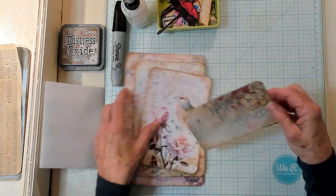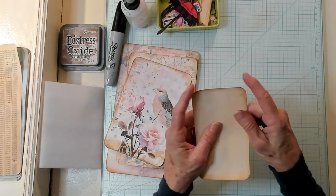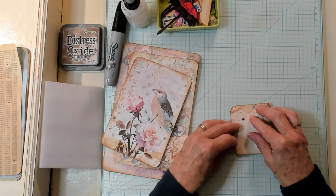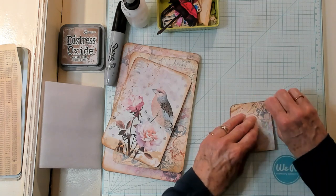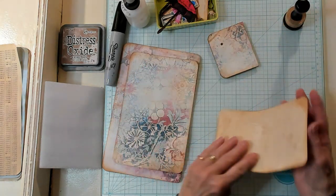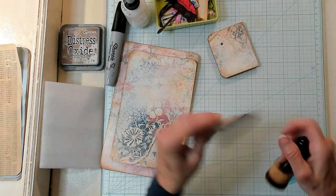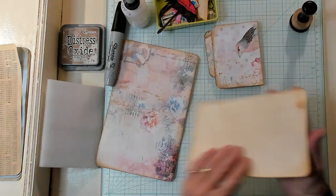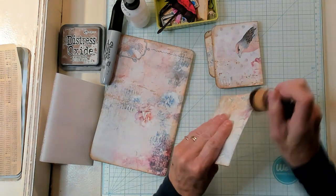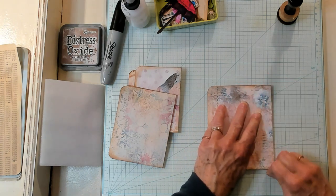I want to fold these in half. I have already inked around both sides and rounded the corners. So now I'm just going to fold these in half just like this, and I'm going to ink this as I fold it right here. Then I'm going to fold each one, getting them all folded in half and inking each one just real quickly.